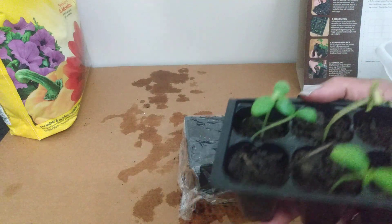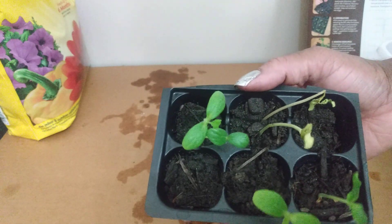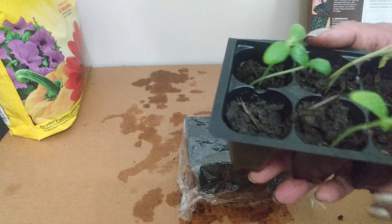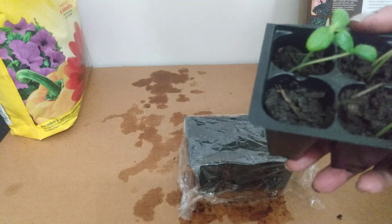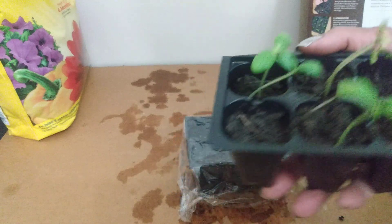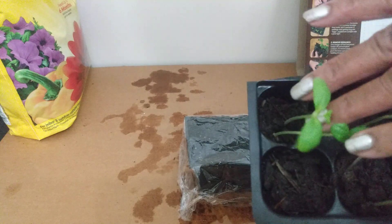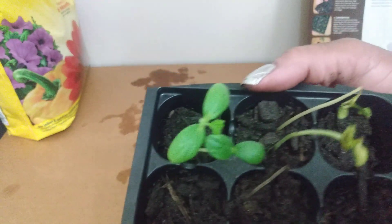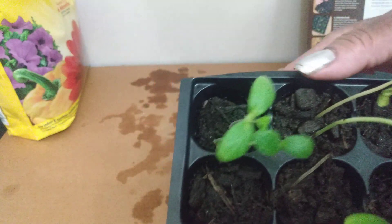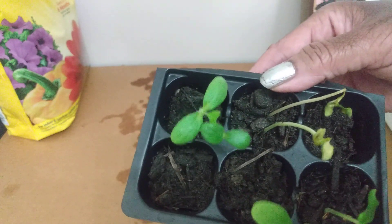These cantaloupe seedlings look like they're ready — maybe I need to give them a little water. I'm going to water from the tray and place them on the windowsill. These two didn't do so great and I don't have any more cantaloupe seed, so I can't replant those. Hopefully the others will do better with a little more water in the tray and be ready to transplant into larger containers.